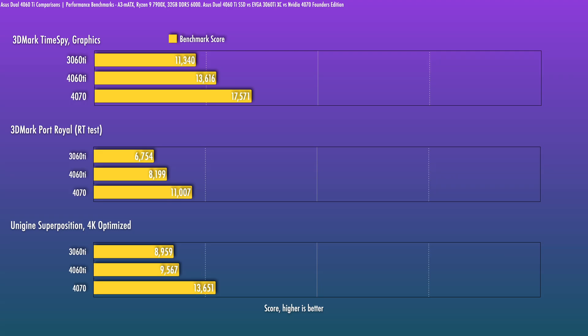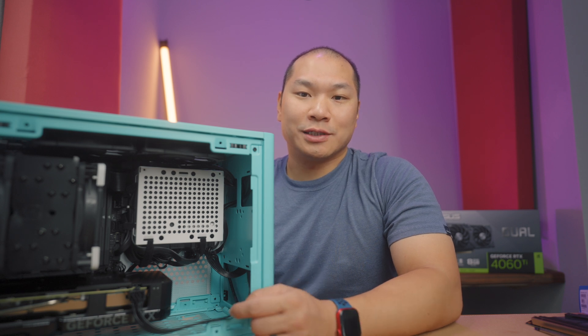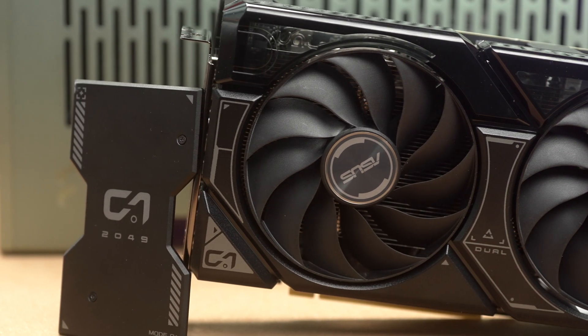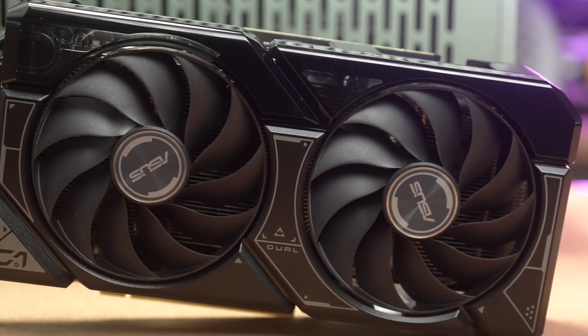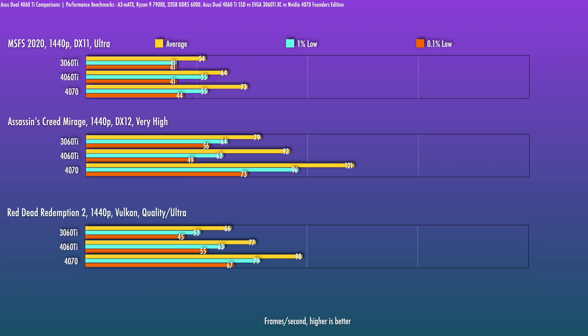Taking a look at some synthetics — based on these specs, you'd expect the 4060 Ti to perform about 20% better than a 3060 Ti. The 4060 Ti does have DLSS 3 versus DLSS 2 on the 3060 Ti, with a subtle set of improvements to frame generation, but that's certainly not a reason I would be compelled to upgrade from a 3060 Ti. In 1440p gaming, which is an ideal resolution to be testing these mid-range cards at, we do see a similar trend — the 4060 Ti outperforms the 3060 Ti consistently.